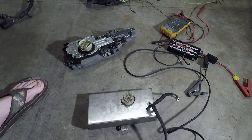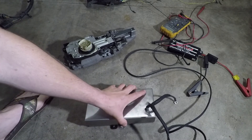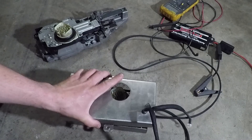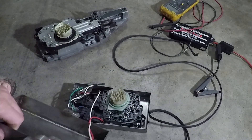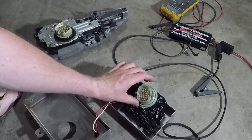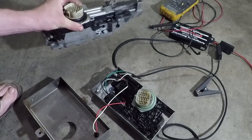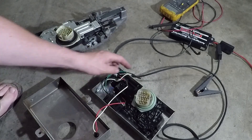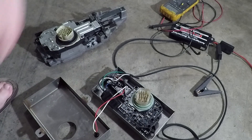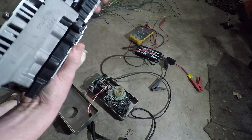Anyway, looking at that harness and seeing all those wires, and seeing how simple this box is — with only two wires — I was thinking: do we really need all those wires? This thing was held together with pop rivets, so I drilled the pop rivets out. And this is all that's really inside here. It's the top of a 68RFE valve body, with a couple of soldered connections and a relay.